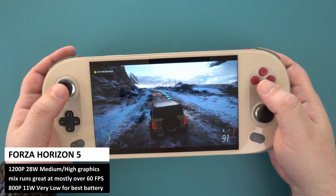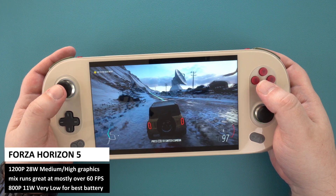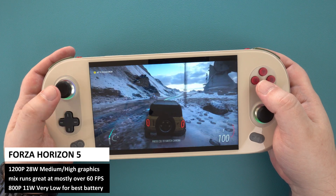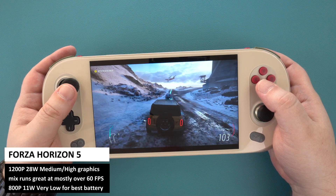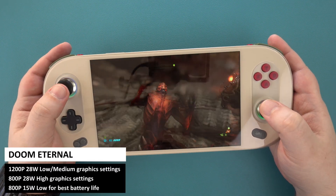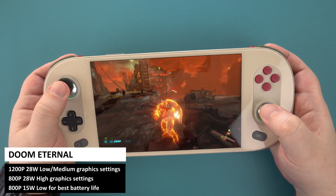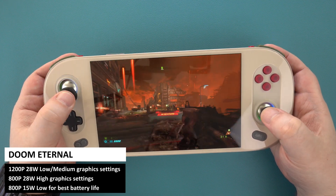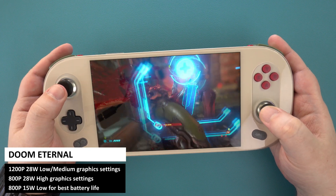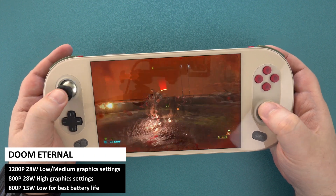With Forza Horizon 5, you can run at 1200p with a mix of medium and high graphics settings. For best battery life, you can go with 800p on very low graphics at 11W TDP. For Doom Eternal, at 1200p we got a mix of low and medium settings for 60fps. If you drop to 800p, you can go up to high graphics settings, and for best battery life, 800p on low graphics at 15W TDP works well.